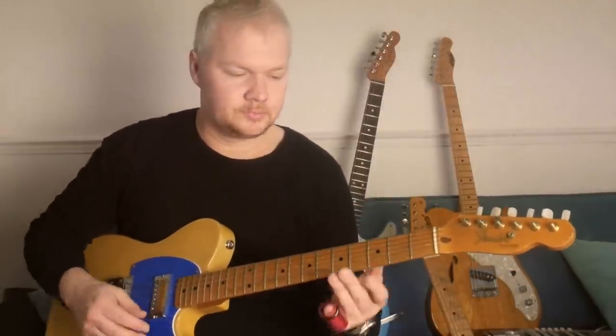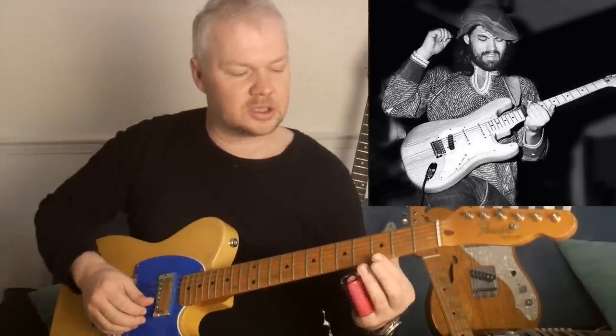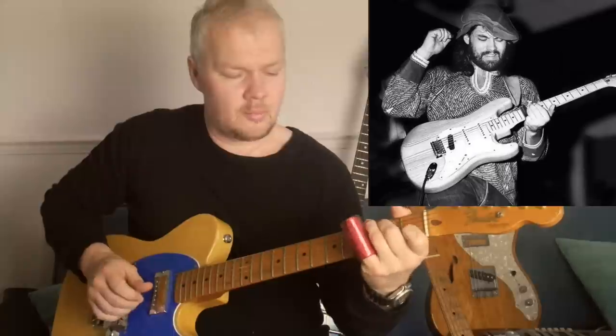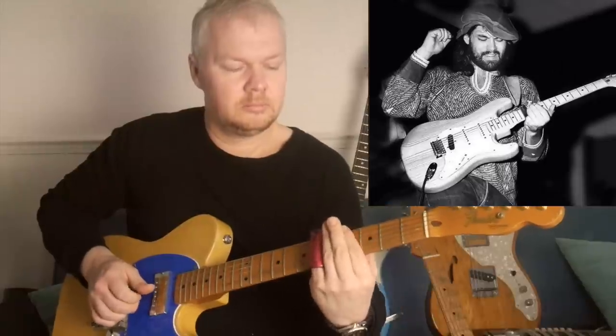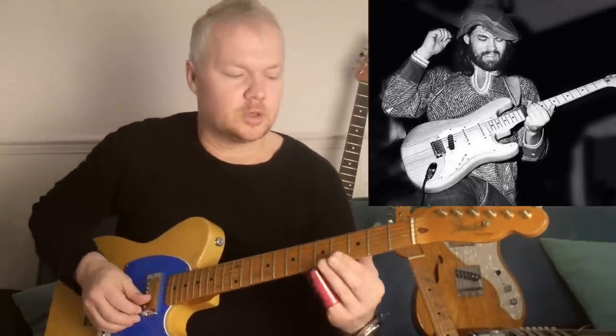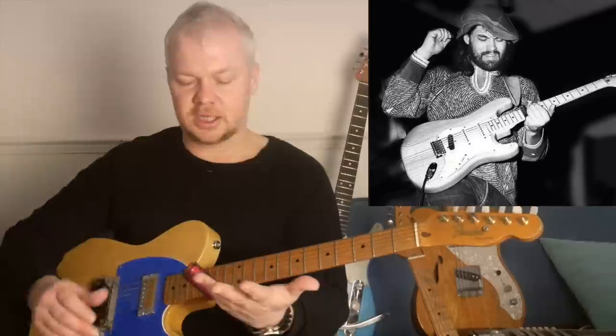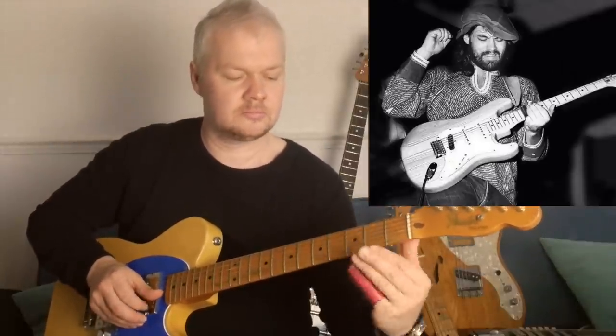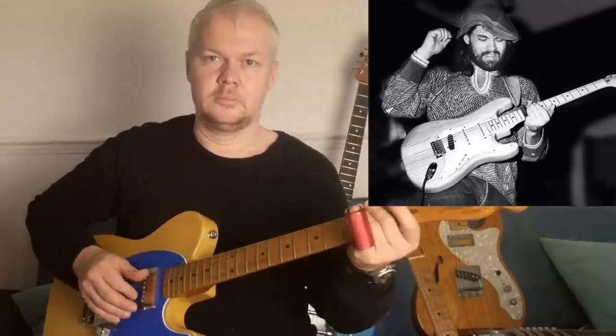Back to Lowell George — he had just a beautiful, lyrical style. With his voice and his playing, it was kind of one thing. He played the slide on his fourth finger and the guitar was tuned to open G. Just a really nice vibrato and very lyrical playing.